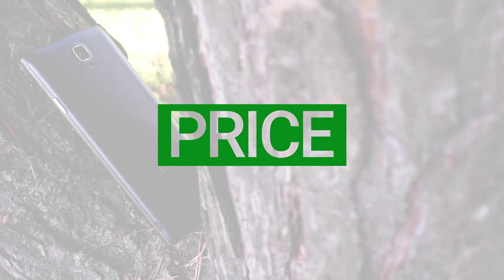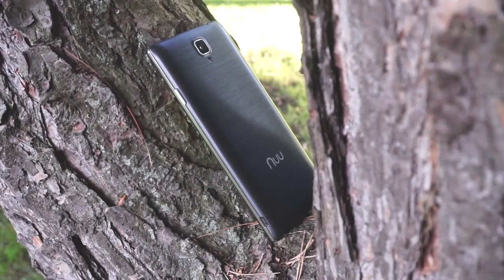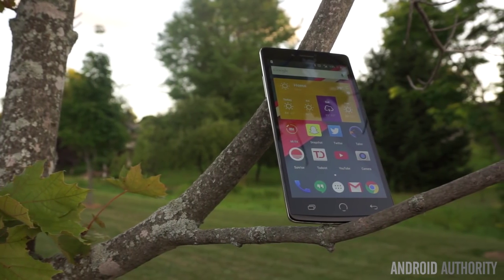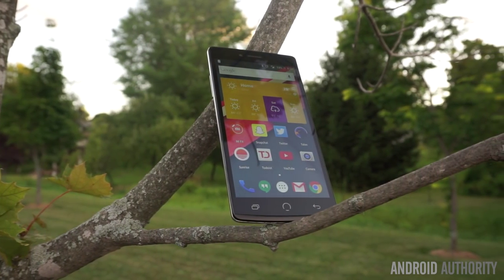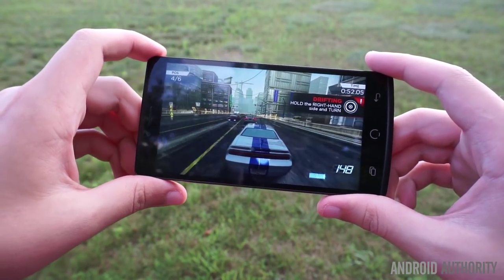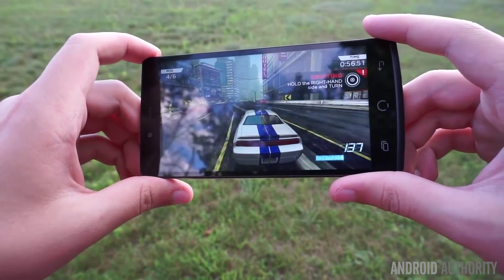The New Mobile Z8 is available officially through New Mobile's website as well as various resellers, including Amazon, Best Buy, Target, and HSN. You can pick up the 32GB variant for $299 in either black or white now, or wait for the 16GB black variant, which will be available in early August through New Mobile's website for $249. You can always expand the storage with a microSD card as well, up to 64GB.